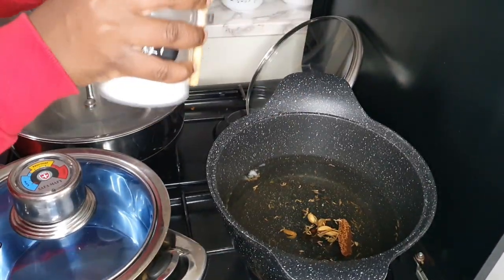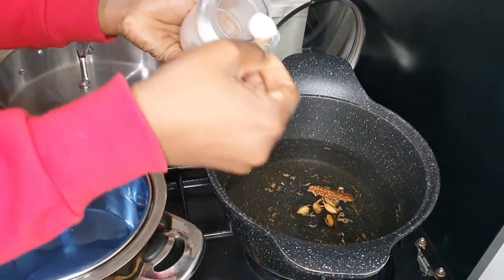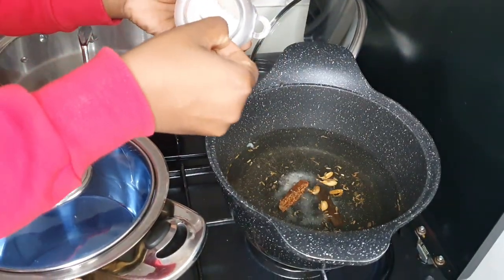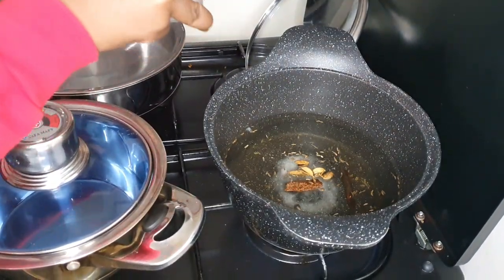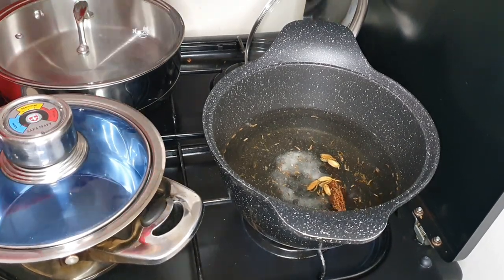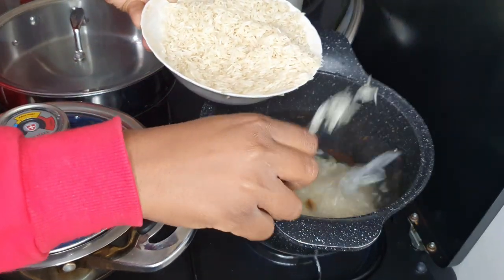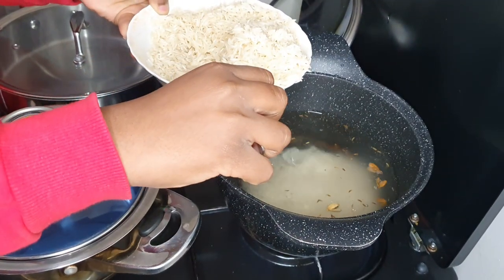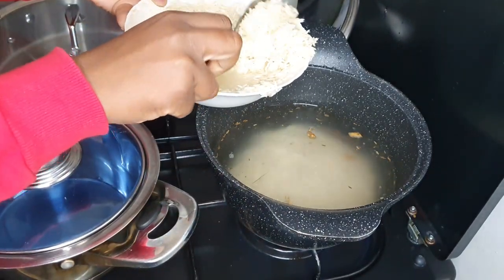I'm also going to put some salt. When you're cooking rice, always over-salt the water because some of the salt is going to be absorbed by the rice. I'm using super extra long basmati rice that I've soaked for 15 minutes.